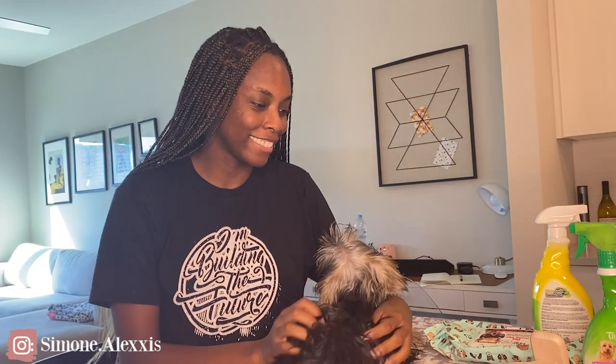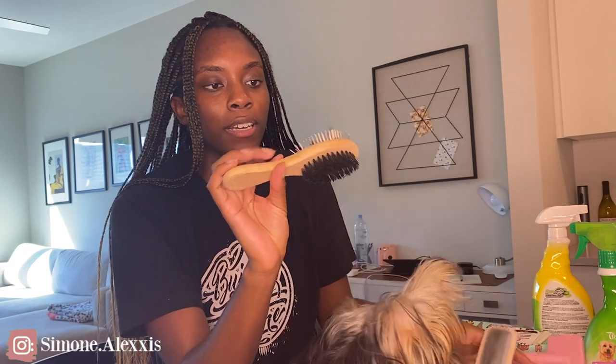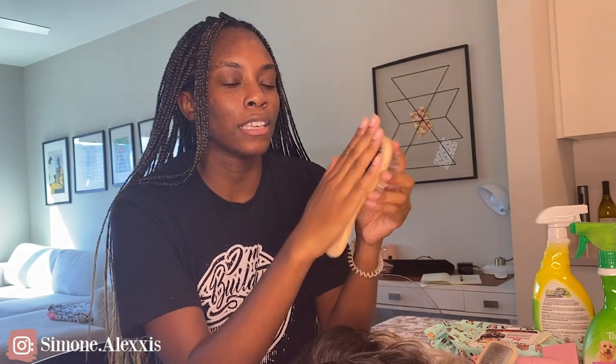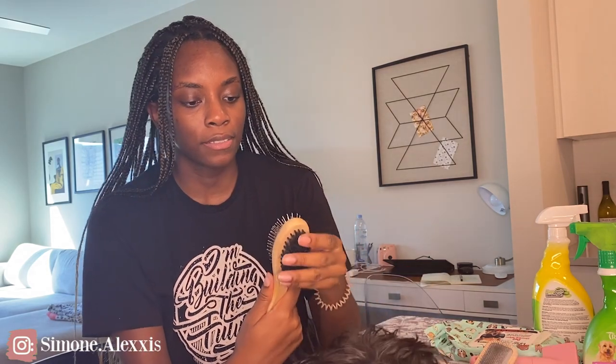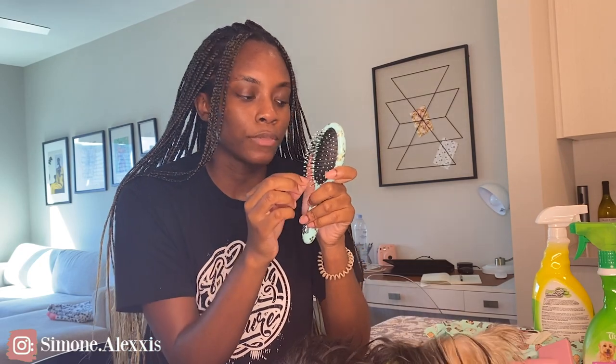Here are the things I use to groom him. I have a bunch of different brushes. This is a dual brush — it has the boar bristle side, and then the other side with little balls at the end. This one is actually not good for dogs with hair — Ava's groomer told me that — so I don't really use it. I have another version with just the bristle balls; they're supposed to make brushing more comfortable, but it's just not good for Frankie's hair texture.